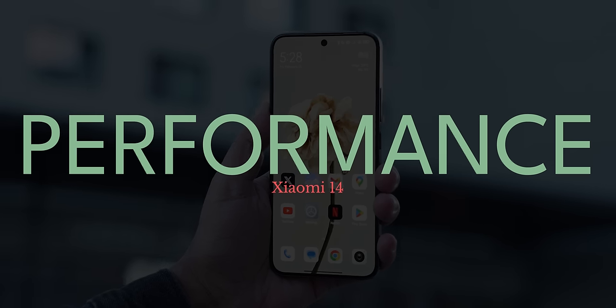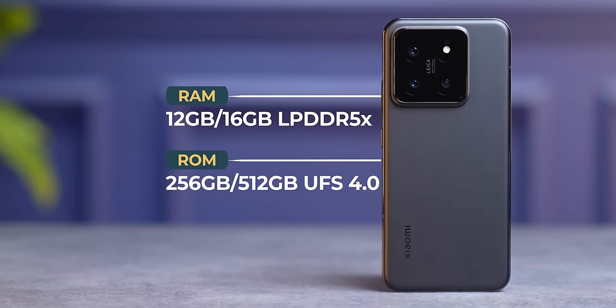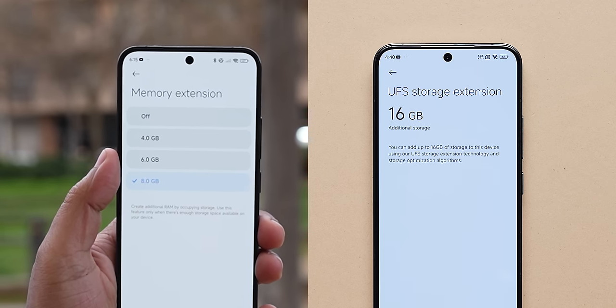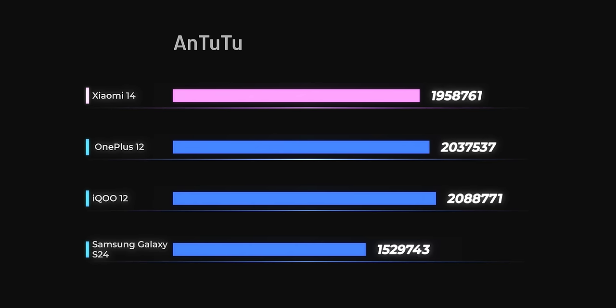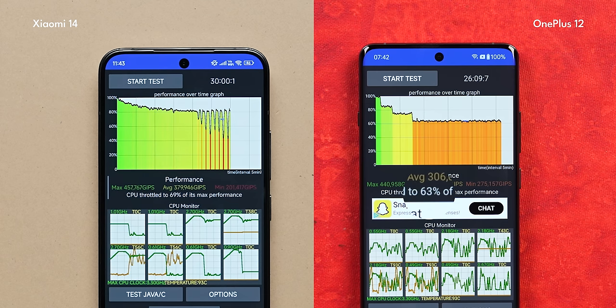I didn't expect the Xiaomi 14 to be a performance monster but it doesn't disappoint. You get the Snapdragon 8 Gen 3 SoC, 12GB of LPDDR5X RAM, and 512GB UFS 4.0 storage. Xiaomi also has the virtual RAM and virtual storage option. We ran benchmarks in performance mode and in AnTuTu it scores the lowest — lower than even the OnePlus 12 or iQOO 12 — but it does beat the Samsung Galaxy S24 with Exynos 2400. In performance mode, it doesn't throttle too much. In our standard CPU throttle test with 40 threads for 30 minutes, we got a stability score of 82% in performance mode and 69% in regular mode.